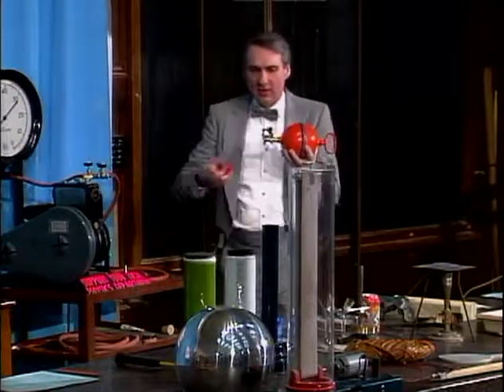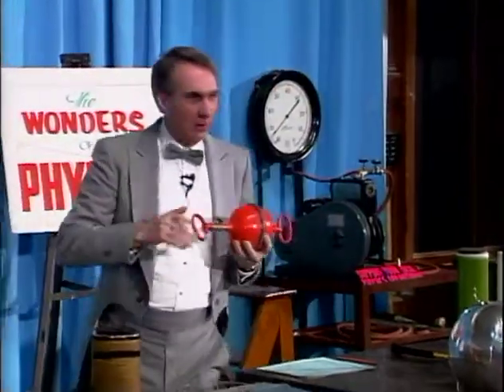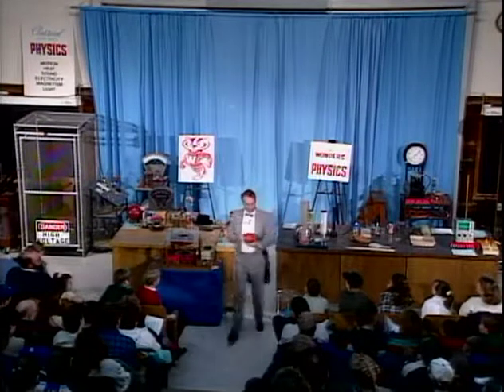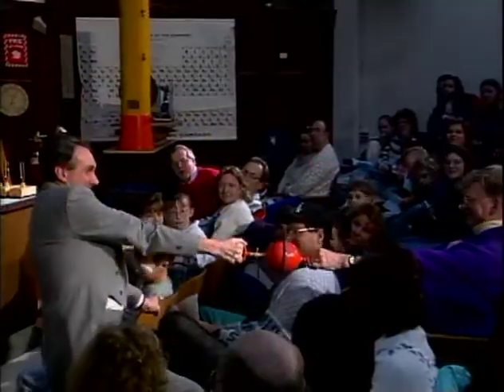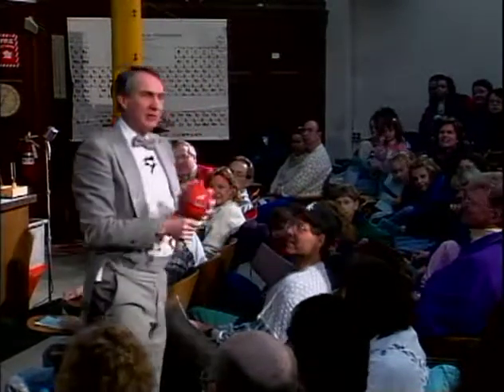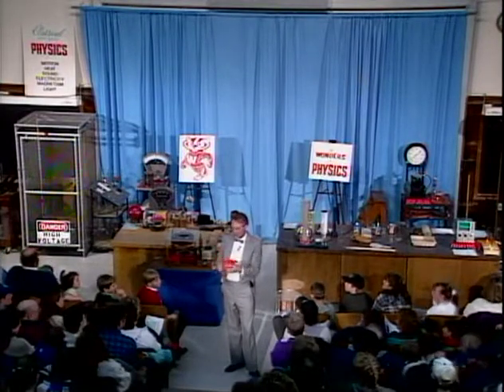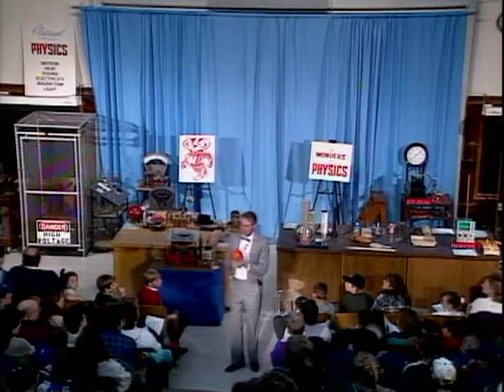And we'll put right on here a handle. Now, as I said, we don't have two teams of horses — but sir, you look pretty strong. Can you help me pull this apart? No way. And that's because there's about 300 pounds of force pushing down on this. The pressure of the atmosphere is holding it together that hard.